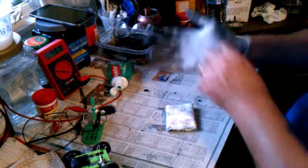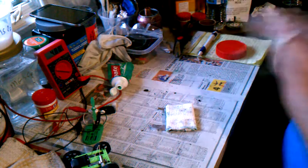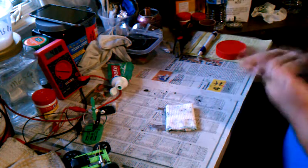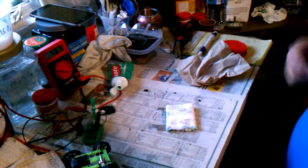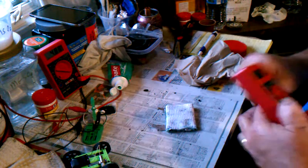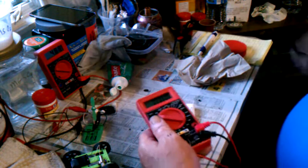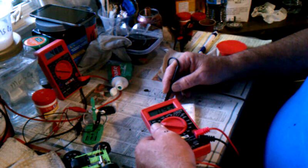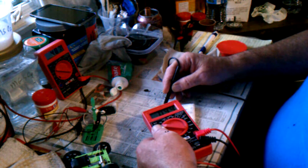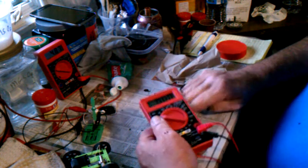Just for fun, let's check that full piece and see what we're getting here. About 0.9 — almost a volt. 0.96, 0.97. And it seems to increase when you press it in.